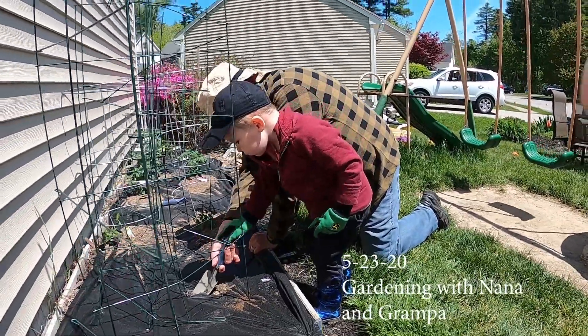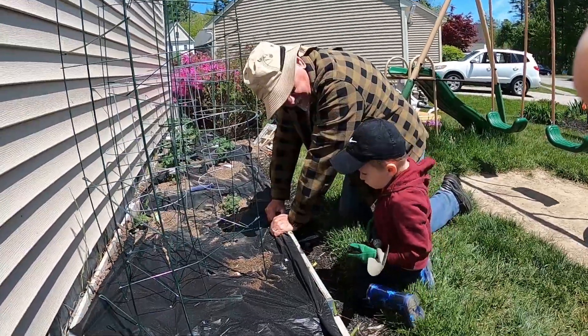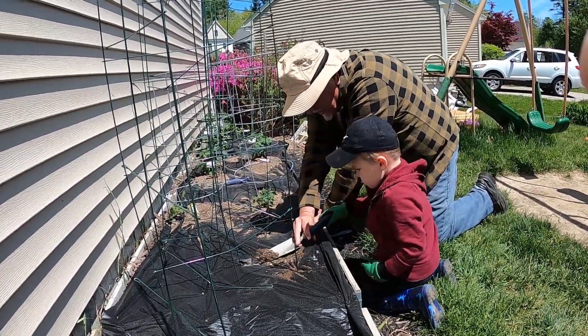Dig. Push right down. Good. Bring it up. Alright, dig some. Good.